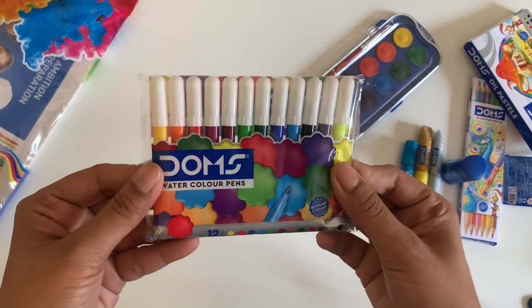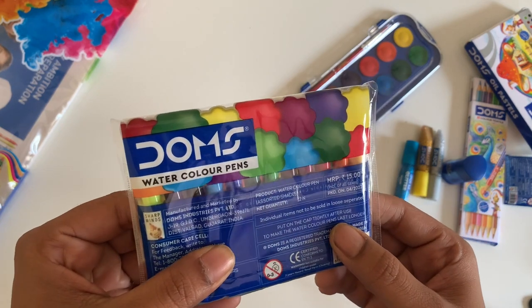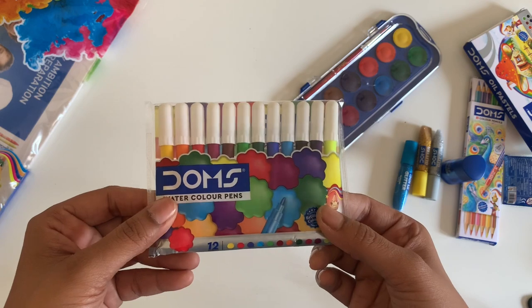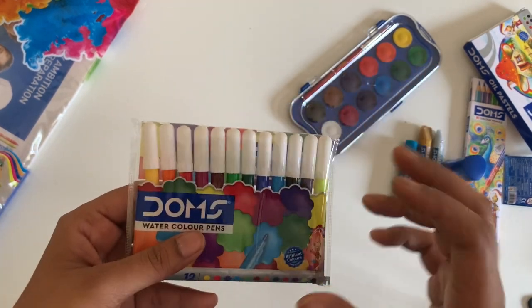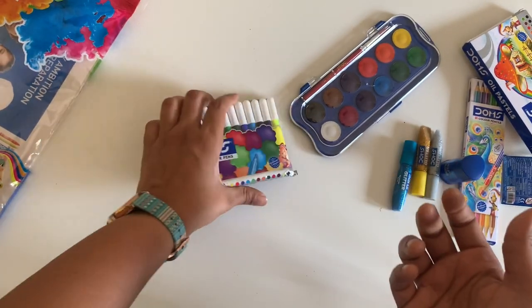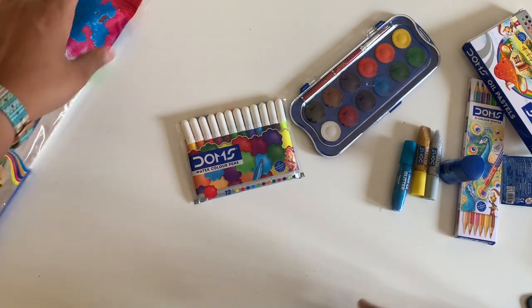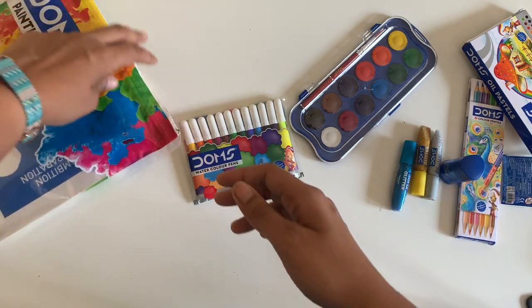Moving on to the next item — the watercolour pens. I'm very excited to try these. They have about 12 shades and I think I've done a review of the bigger size, but these are so small and handy. There are so many Dom's products that I keep getting confused about what I've reviewed and what I haven't, but I love most of their products — in fact all of them so far have been amazing.